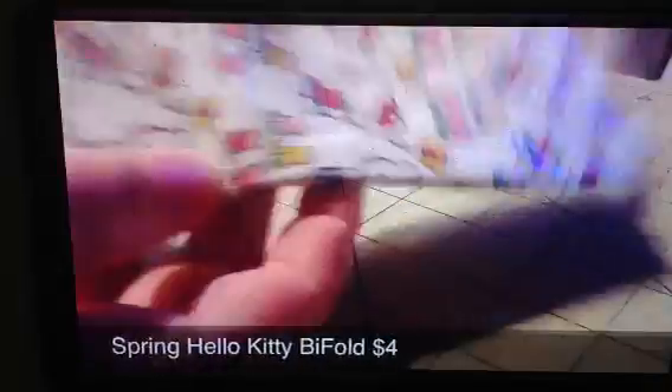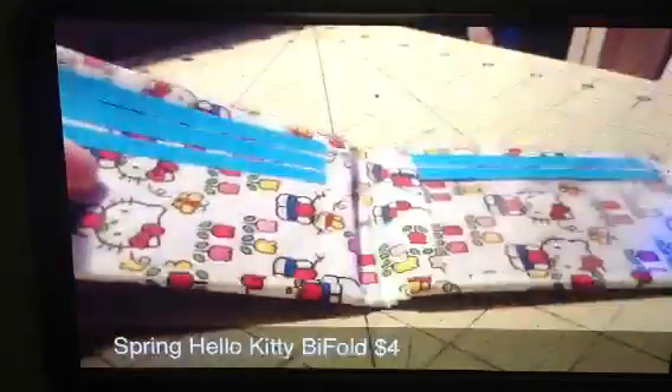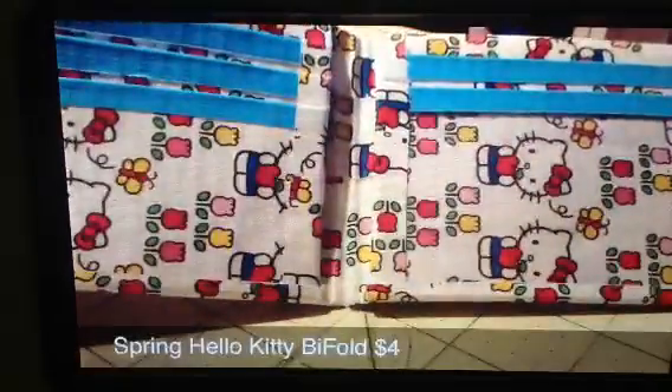Then I have this Hello Kitty one — it is all the new Hello Kitty. And then an Electrical Bifold. These all have the same layout: they are all 4 card pockets with an ID.